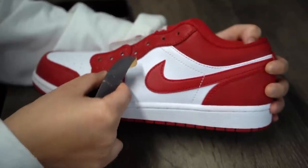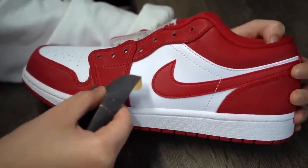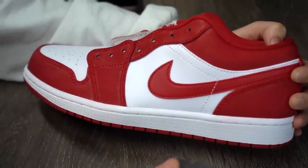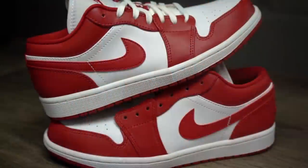What this sanding does is remove the top layer of leather and expose the little fibers underneath. The low tops seem to have a tougher leather, so on the high tops you're really gonna get that suede look. After sanding, be sure to do circular sanding motions, get the tough-to-reach areas, and bam — you should be good to go.